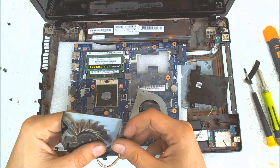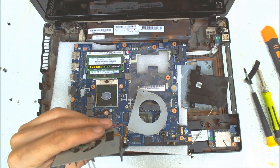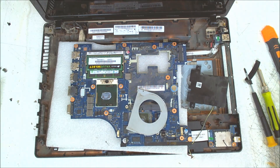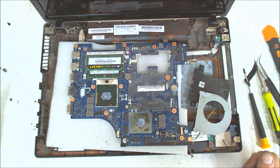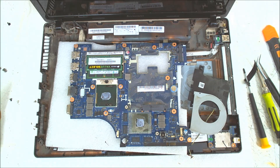Well, basically that's the whole thing. You can clean the fan here also because there's a lot of dust. And basically that's the whole procedure. Use some alcohol to clean the old thermal paste, then put the new one. Reassemble everything in reverse. I hope you liked the video — like and subscribe if you do. Bye bye!